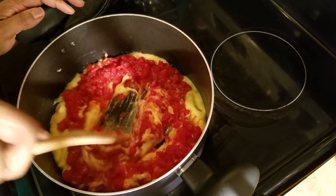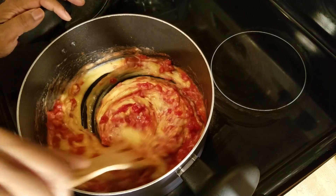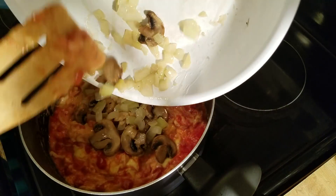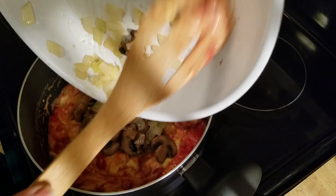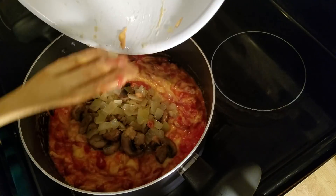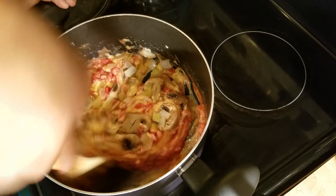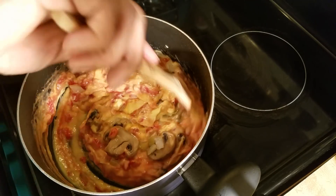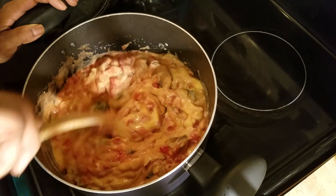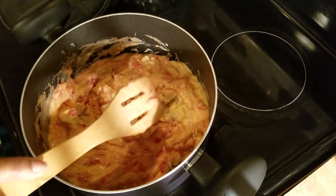If you don't want to add the diced tomatoes, you don't have to. I'm going to get that stirred up and go ahead and add in my sautéed vegetables. Keep in mind that you don't have to add all the things that I'm adding — you can add whatever you want to yours. All right, that is heating up.